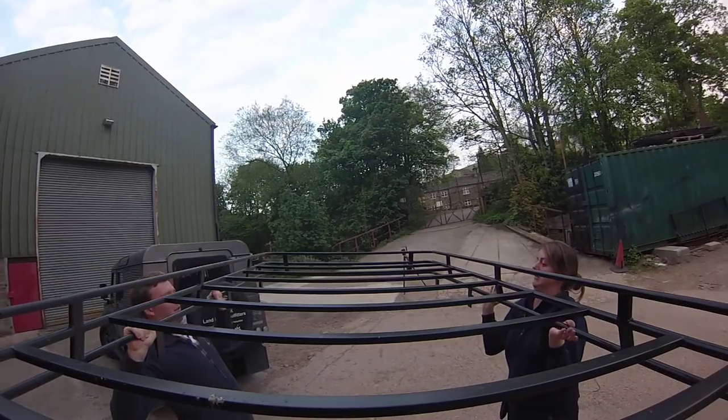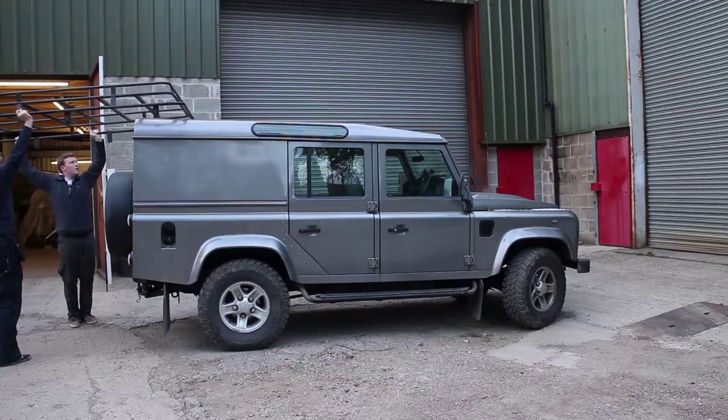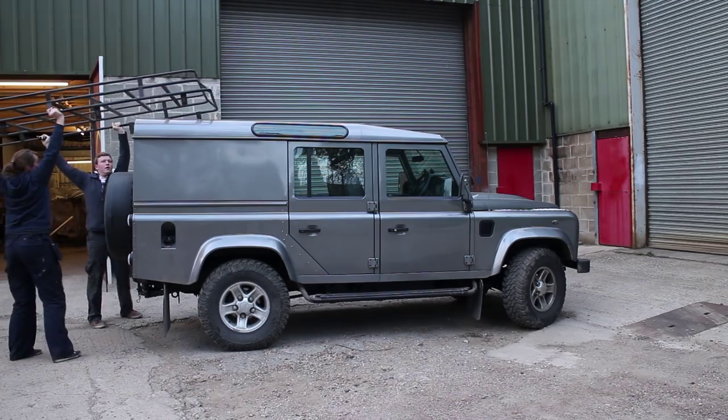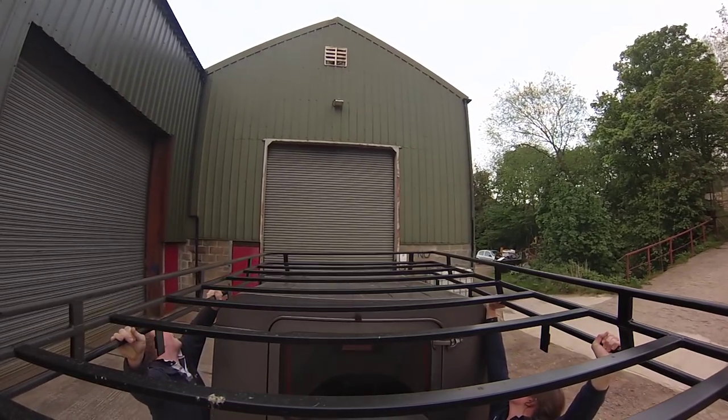Roof racks are pretty simple to fit but they're also quite unwieldy. Some owners like to go from the front end where the bonnet is, but we prefer to do it from the rear of the vehicle, lifting it up and very carefully just edging it along.